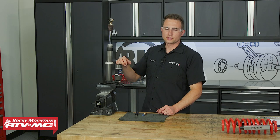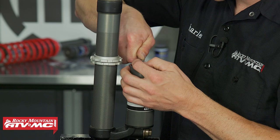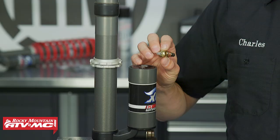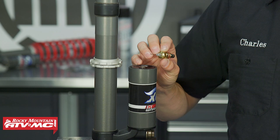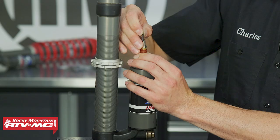Now that we have the shock cleaned up, we're gonna release the nitrogen pressure. On the Fox Podium X and the 2.0, remove that nylon ball with a pick. To release the nitrogen pressure from the shock, use the nitrogen needle — this one's from Racetech, available on our website. Set that in there, make sure you're wearing your safety glasses, then press down on the Schrader to release that pressure. Now we can remove the needle.